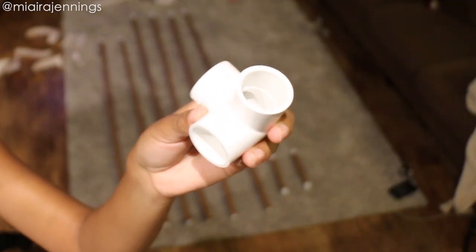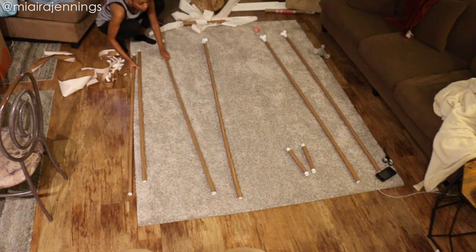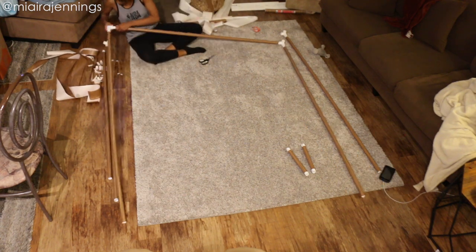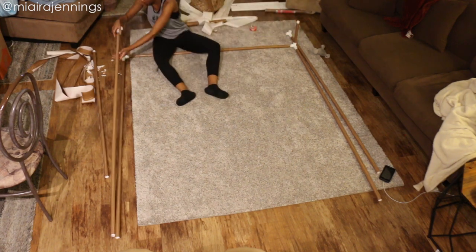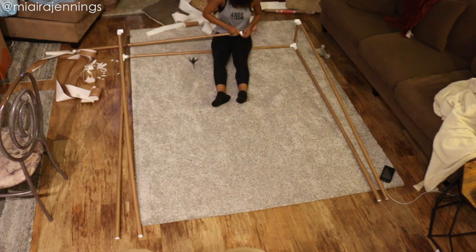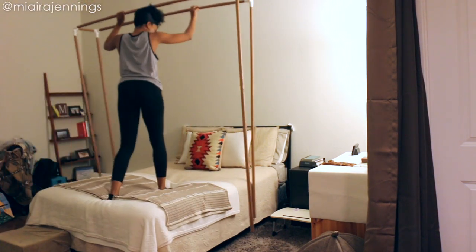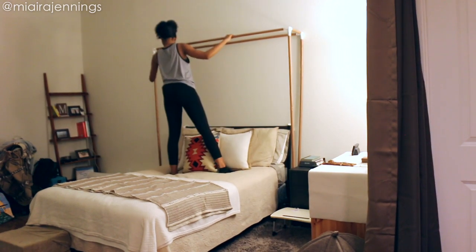Now it's time to assemble this bad boy. For some reason I thought it would be easier to assemble it in my living room and then carry it into my bedroom — I do not remember why I made that decision. I do recommend just assembling it in the bedroom where it's going to be. I actually really liked how the white elbows looked on the faux wood poles so I left them white, but comment below and let me know if you think I should have spray painted them a different color or if you like the white. Now that it's put together, it's time to move it into the bedroom — and a perfect fit!